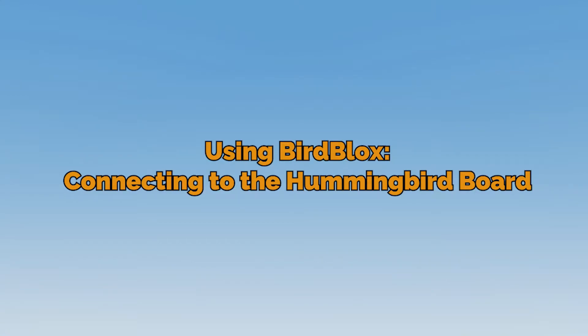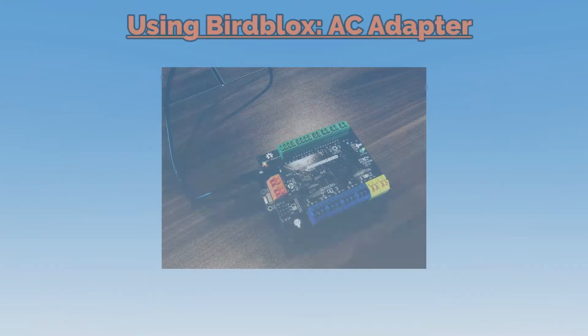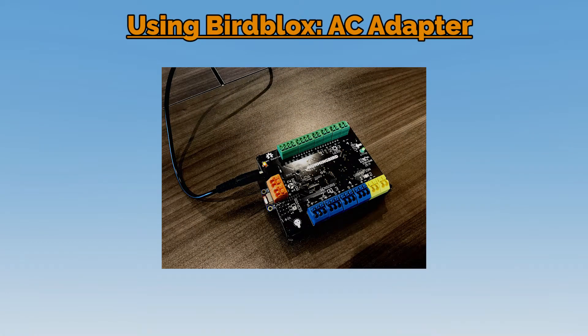Welcome to the second step in using BirdBlocks, connecting the app to your hummingbird board. To get started, use the AC adapter from your kit to plug your hummingbird into a wall socket.